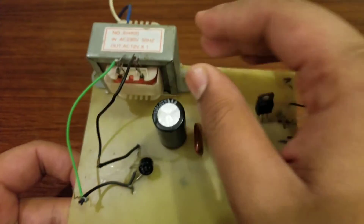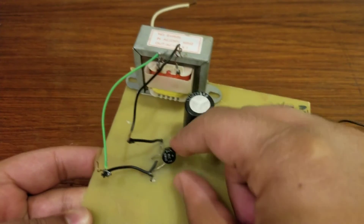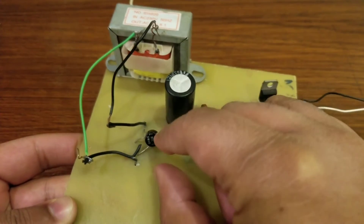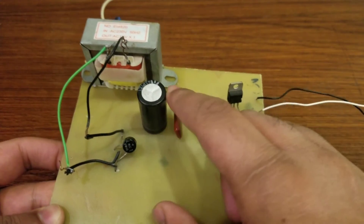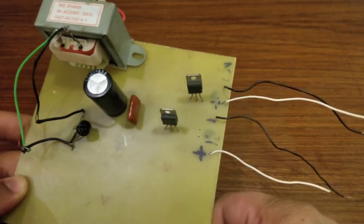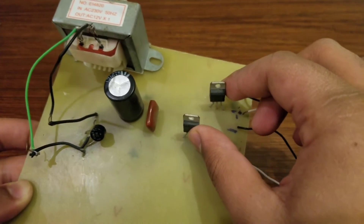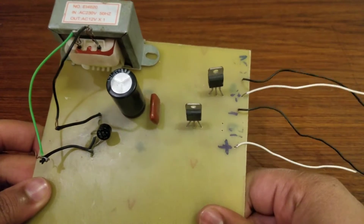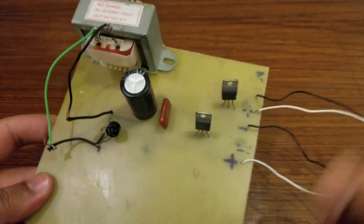Then here is the rectifier — this is the bridge full wave rectifier — so you need to also purchase this rectifier. Then there are two capacitors; I have used these two capacitors. After that, some voltage regulators at the output of the DC power supply. So these are all the components which you need.